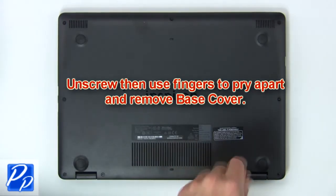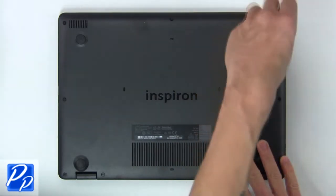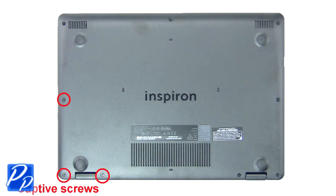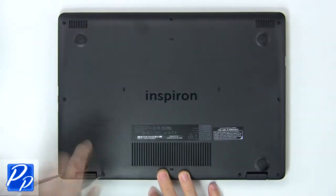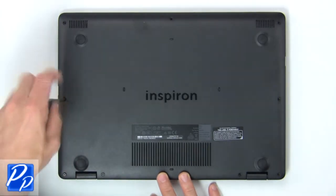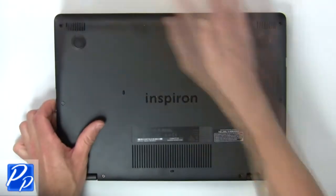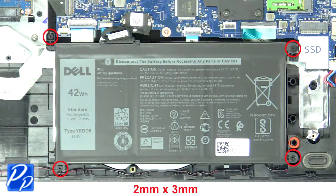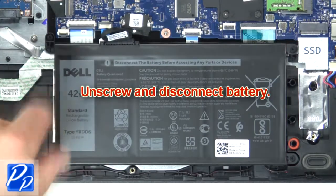First unscrew, then use fingers to remove base cover. Now unscrew and disconnect battery.